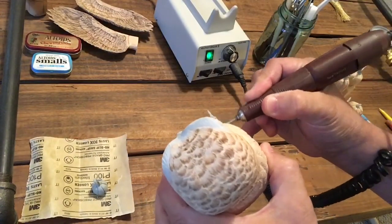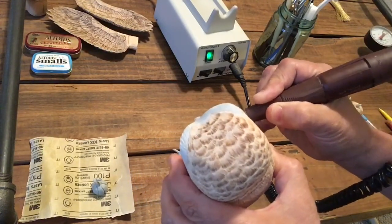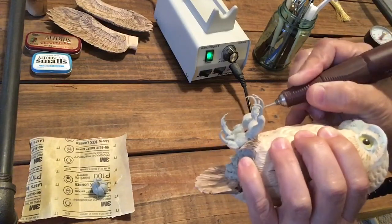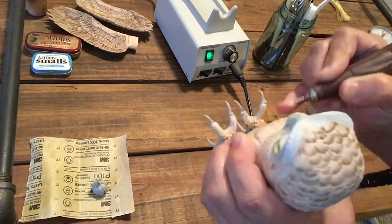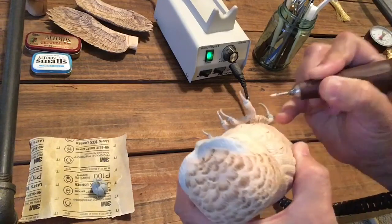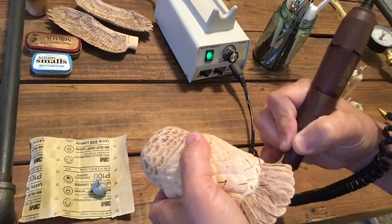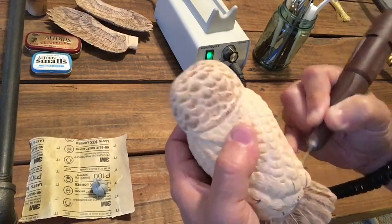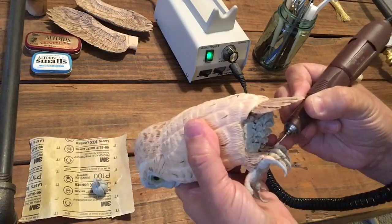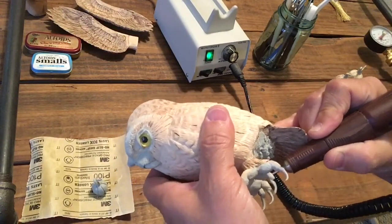We got the bottom pads of the feet done, and now the owl has what looks like kind of hair-like, fur-like feathers across the top of the toes. There's not a whole lot there, but there is some. A little bit of the color of the foot shines through — we'll make sure that happens when we're painting. There are definitely fur-like feathers that come across the top of those toes, so we're going to texture those in and come back and burn those in.